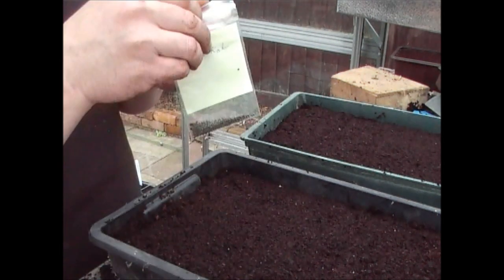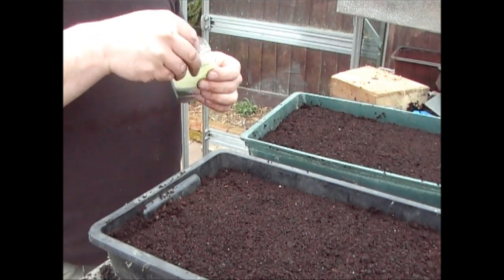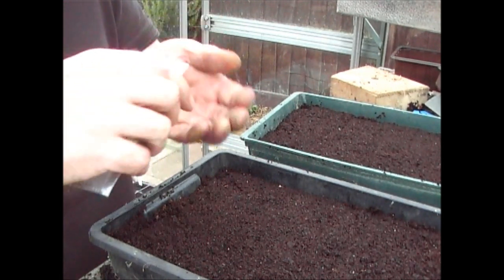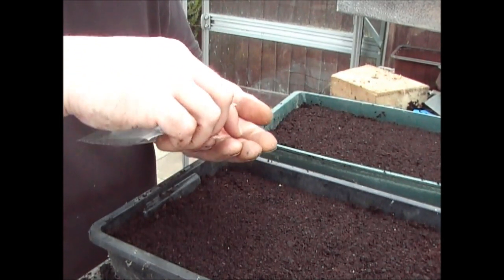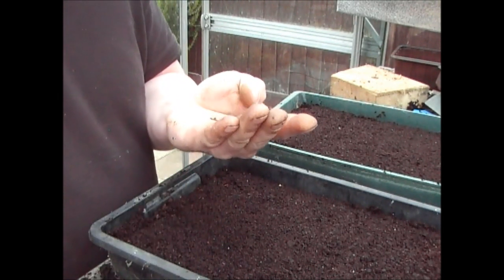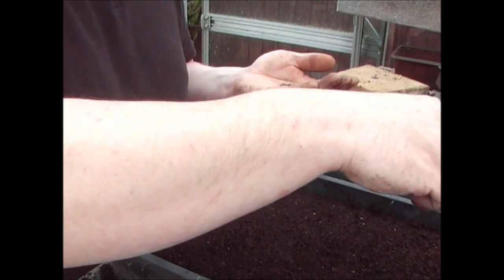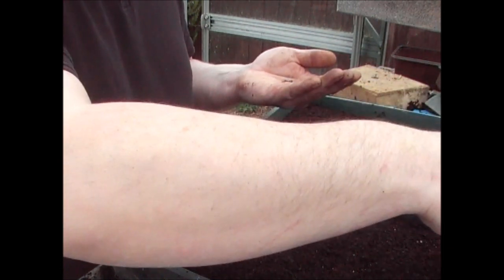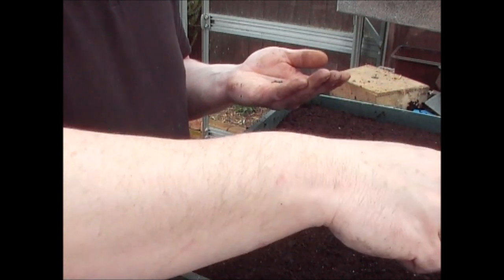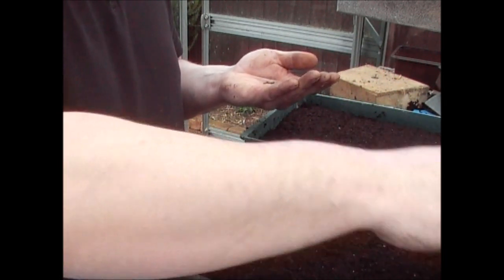The first one's Scottish kale, and he swears by this — he said he really enjoys growing this. Now this is seed that Richard has actually saved himself, which is always very impressive. So I'm just going to sprinkle these in. I'm never overly particular with brassicas, but what you want to do is make sure the seeds aren't next to each other.